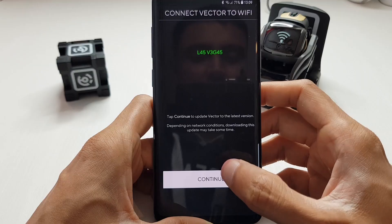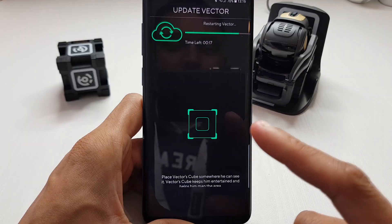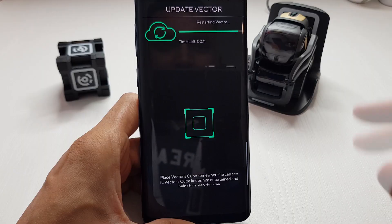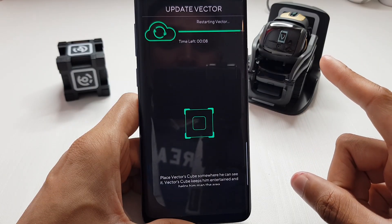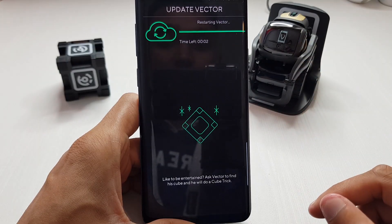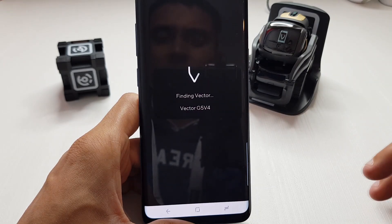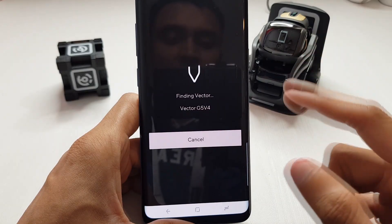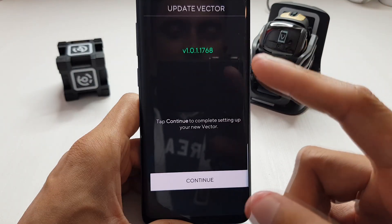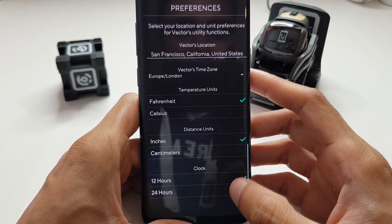It says 'connecting Vector to Wi-Fi' - tap continue to update Vector to the latest version. Depending on network conditions this may take some time. The download took about four and a half minutes. Vector's done a restart - the phone's trying to find him again after the reboot. A new firmware version is now running - tap continue to complete setting up your new Vector.